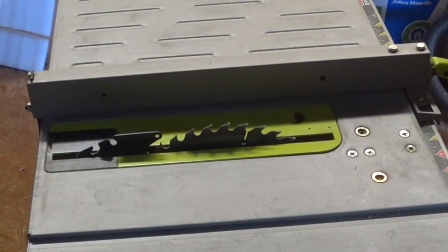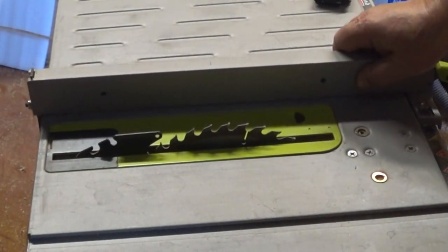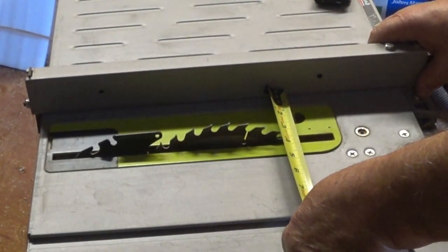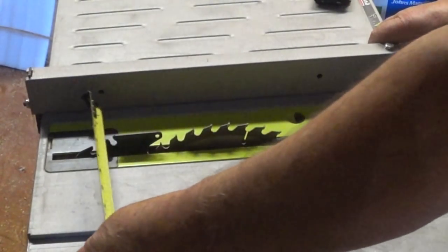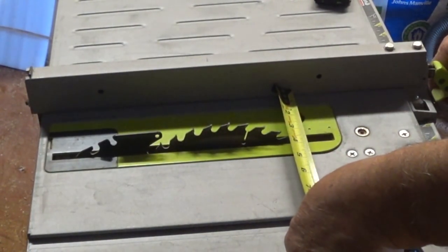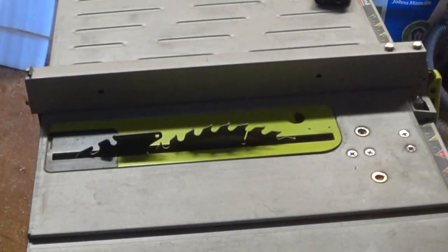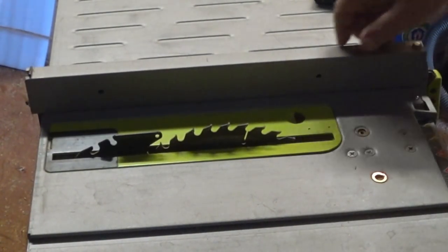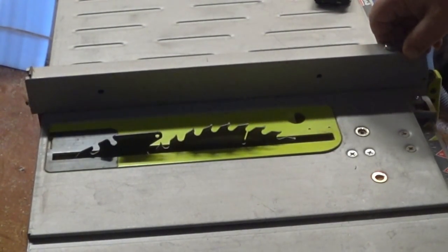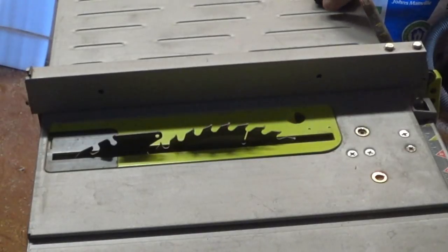Let's suppose you want to set up the saw to rip a board three inches wide. Notice the fence is kind of wobbly on an inexpensive saw like this. But if you measure three inches at the front of the blade and the back of the blade, then lock it in place and double check your measurements, you can get an accurate rip. It's not as quick and easy as a saw with a very accurate fence system, but it does work.